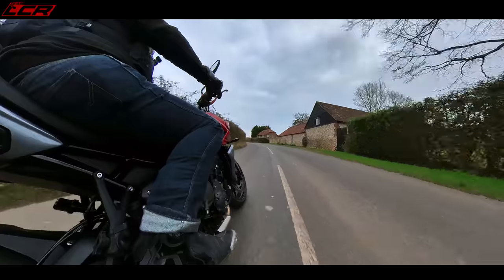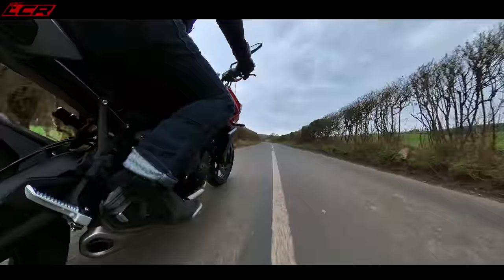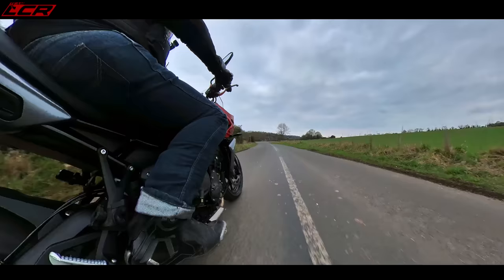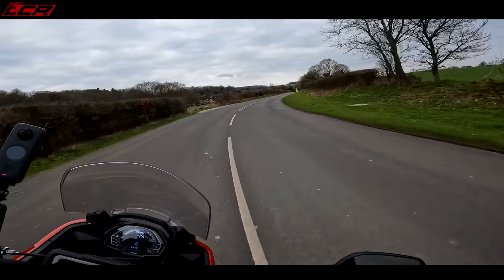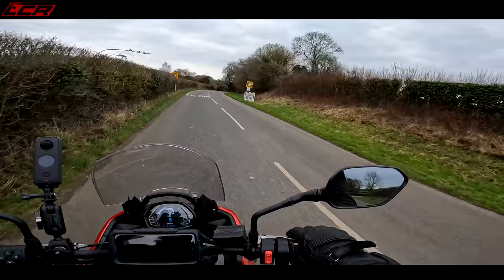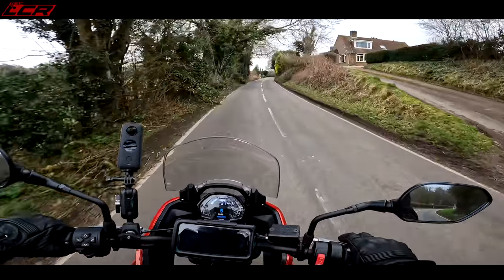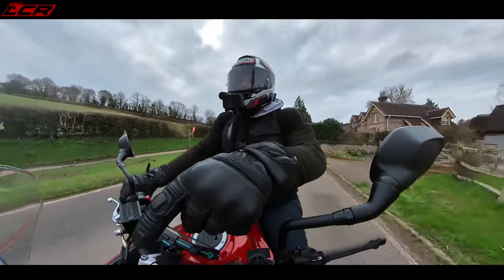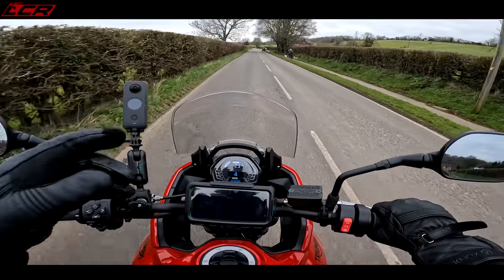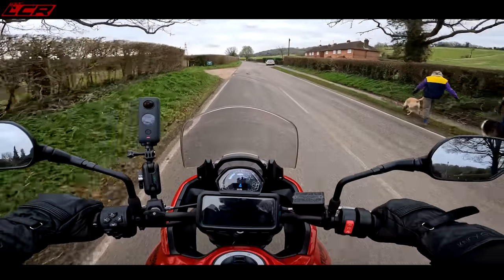There's absolutely stacks of power up front. Holds the road nicely — suspension is built to a budget, but even with me on it, they've got it set pretty darn nicely. And the Michelin Road 5 tyres are a nice touch as well — a little bit of sticky Michelin rubber is never a bad thing. The dashboard is the same dashboard that was on the Trident. I quite like it — it's a mixture of LCD and TFT.